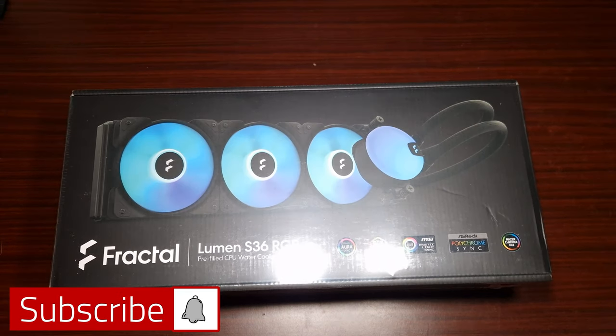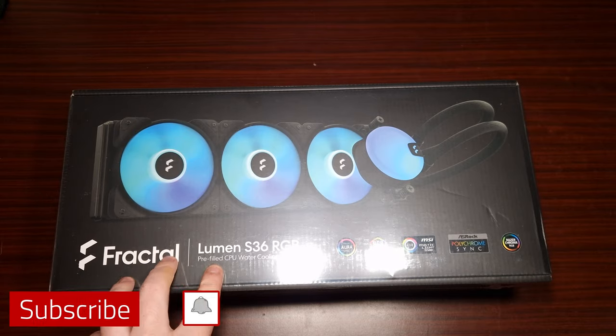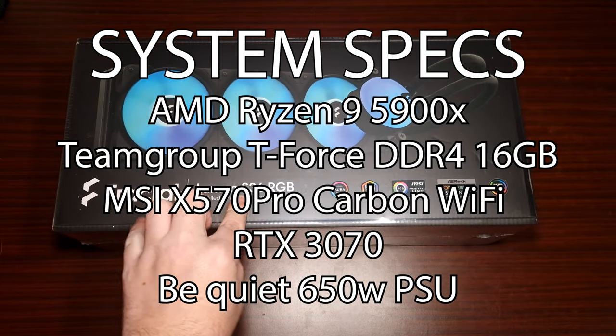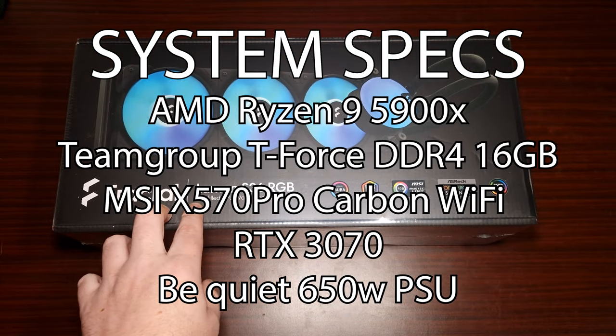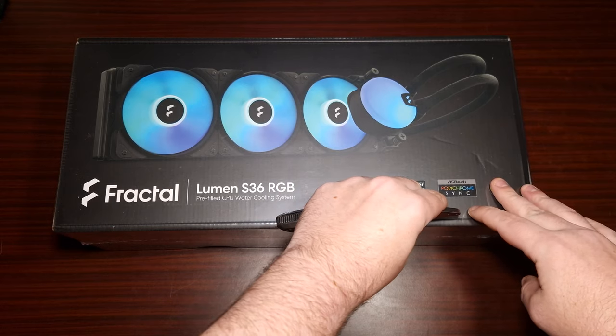I'd like to say a big thank you to Fractal for sending this out for review. This is the Lumen S360 RGB all-in-one liquid cooler, so let's get the unboxing done.